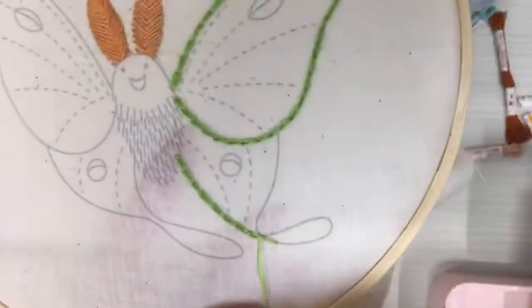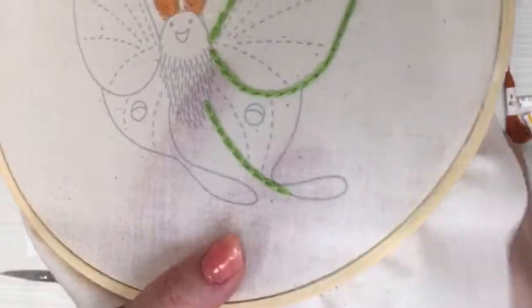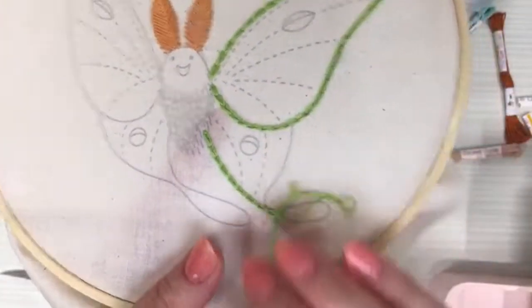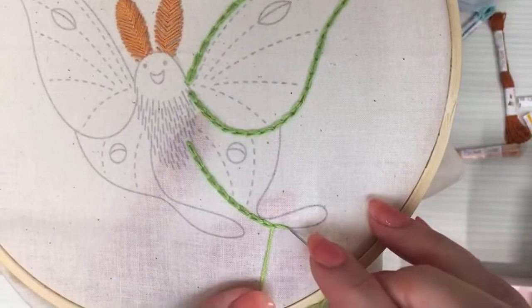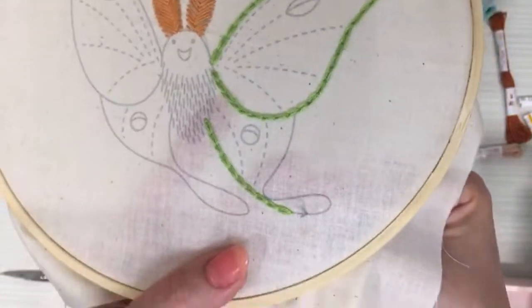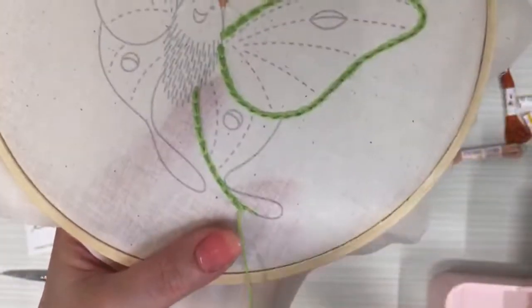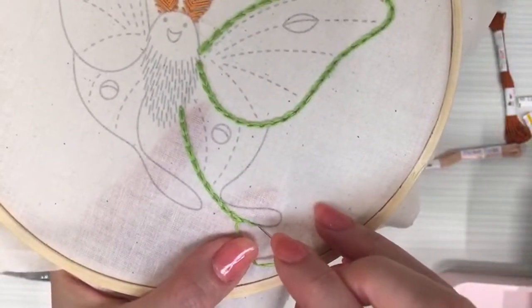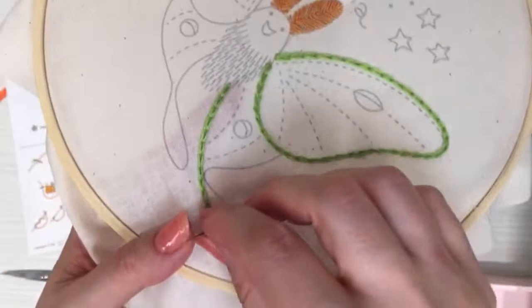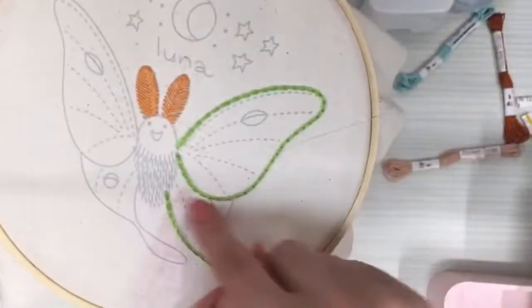We're having our live sale again — anyone who watches live: if you spend $20 in the shop, I will throw in a mystery gift for free. You don't need a special code; I'll just toss in a free mystery gift. I'm almost out of floss — going to get maybe two or three more stitches.